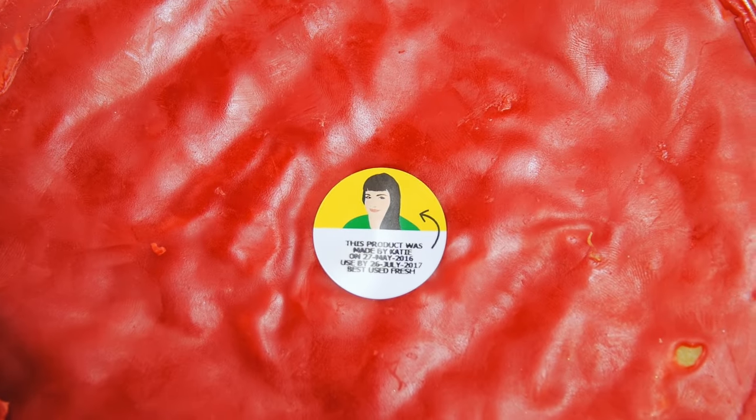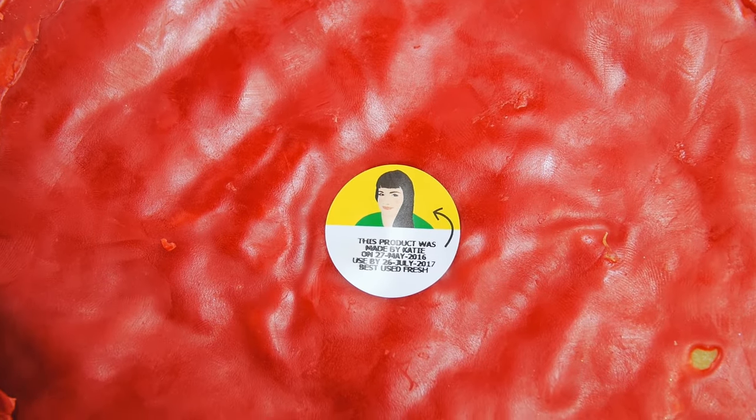And that is how we make Avocado Co-Wash. If you want to see any more of our How It's Made videos, make sure to hit the subscribe button below. But if you want to take a look at some of our other Lush videos, make sure to check out our YouTube.